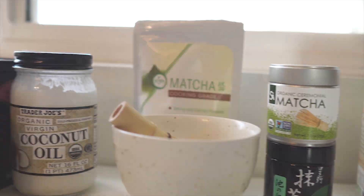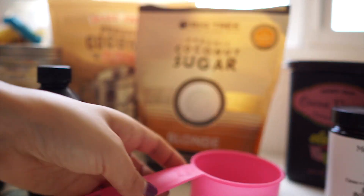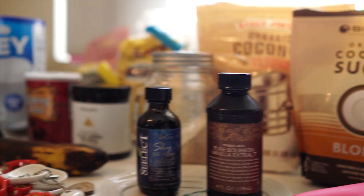So by eating these pancakes, people can have babies. Hey guys! We're going to be making green tea pancakes today. So let's get started!